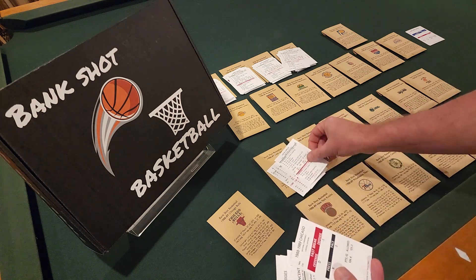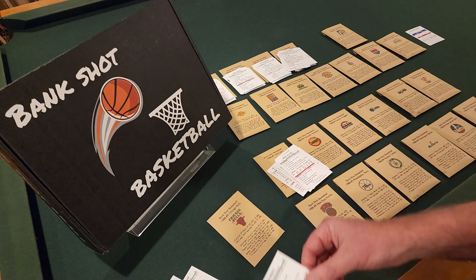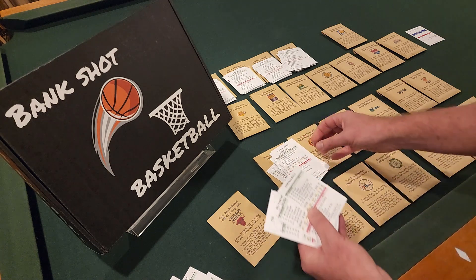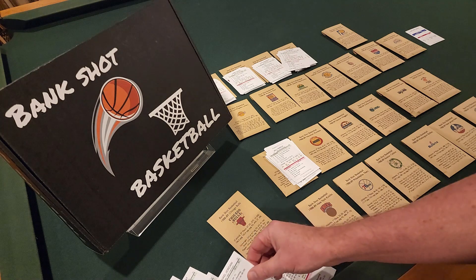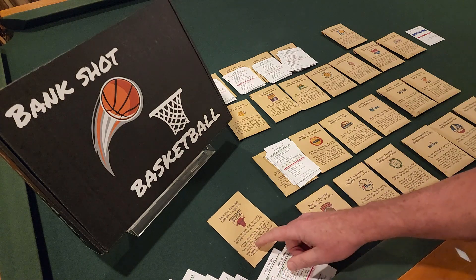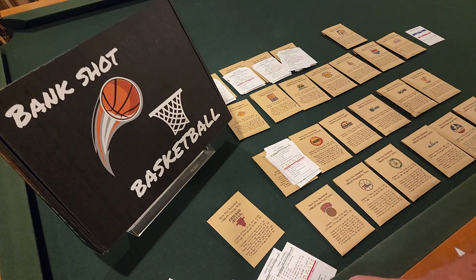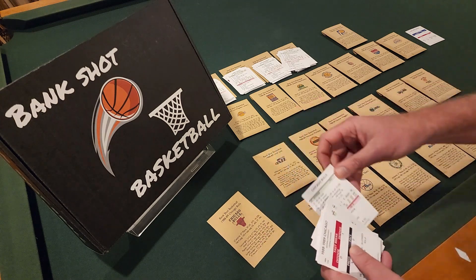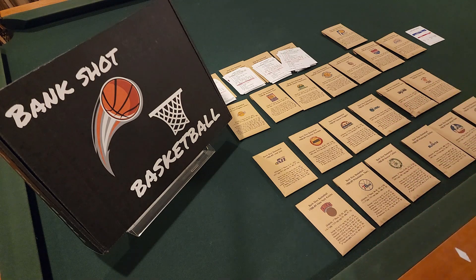For the Chicago Bulls — I'll go through them quickly. Presley, Hodges, Wood, Haley — the scrubs go to the side. Team fast break card on top. Vincent, Horace Grant, Scottie Pippen. Corzine on the bench, Perdue on the bench — team card goes on the bottom. Cartwright. Paxson is the seventh man, Hodges is the sixth man, and Michael Jordan. So starting five: Cartwright, Grant, Pippen, Vincent, Jordan — and the sixth and seventh men are Hodges and Paxson. Put them in the new envelope printed on my inkjet printer.